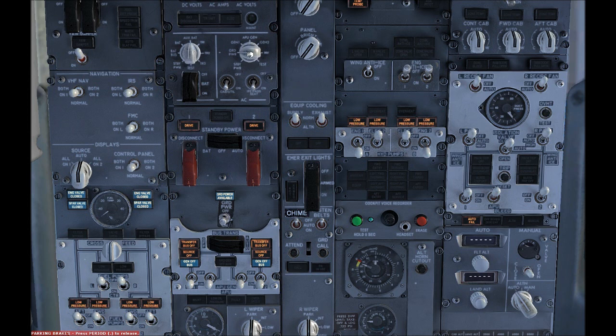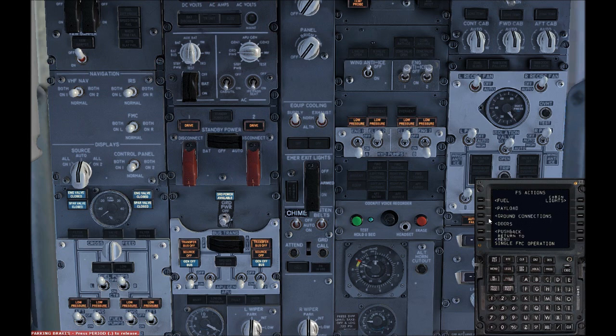So, auxiliary battery and ground power. I assume you have ground power connected — you do it in FS actions, ground connection, and you get it there.